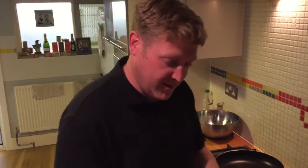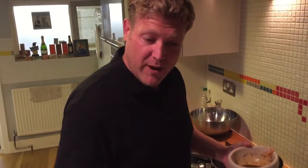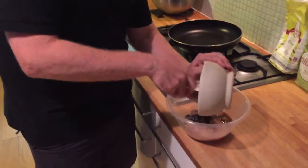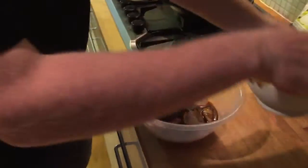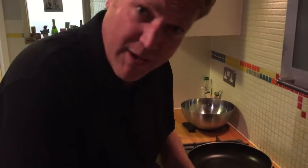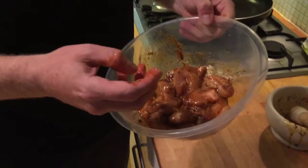So here's the marinade all done. What we're going to do is whack this in with the chicken. Get it all in and give this chicken a good old mix up. It smells lovely already. We'll leave that for a few minutes now just to marinate.